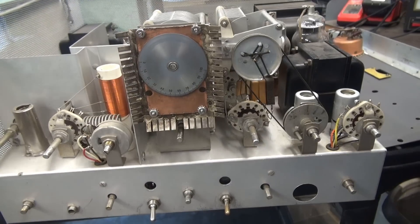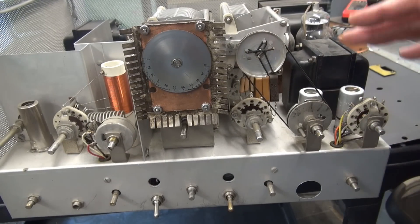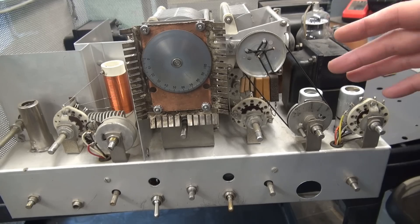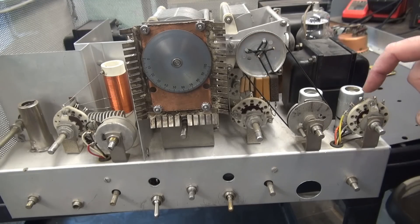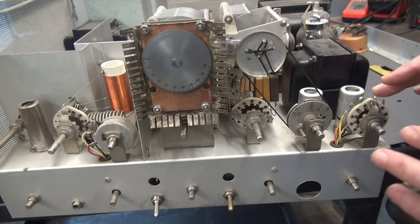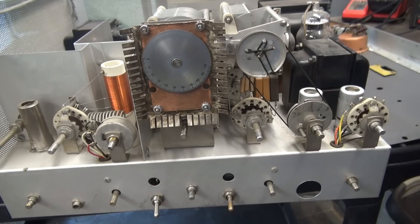Before I reinstall the panel and wire the jack, now is your prime opportunity to clean and lube the chassis, especially the roller reductor assembly. I also had some flakiness with the meter switch, and looking at the back of it, it's kind of tarnished, so I'm going to go ahead and Deoxit things, clean and lube it. Then I'll put the front panel back on.